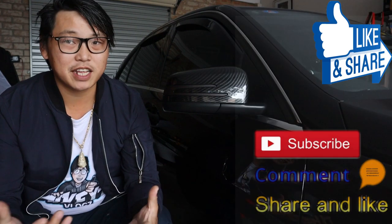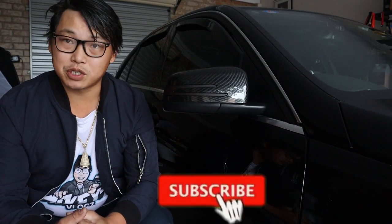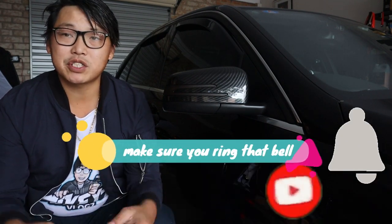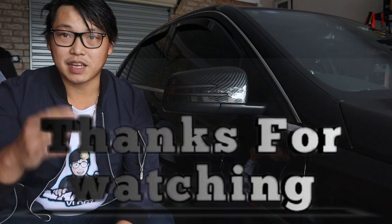And that brings us to the end of part one guys. I really hope you found this video helpful — if you did don't forget to give it a thumbs up. As always don't forget to like, share, comment, subscribe. Be sure to stay tuned for part two, where I will show you guys how to finish off this project — so be sure to subscribe so you're notified when I release that video. If you have any questions comment below and I will be happy to get back to you as soon as possible. Thank you very much for watching — until next time guys.